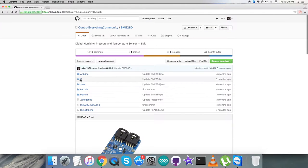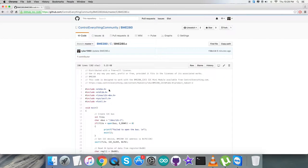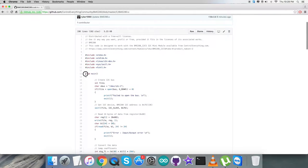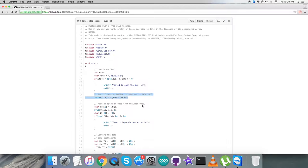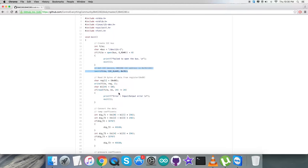Now let's look at the C code — it has a .c extension. The first thing you see in the code is that we have included some header files. In the void main function, we have an integer file descriptor and a function to check whether the I2C bus is open or not. We have the I2C device, and the address of the connected sensor is 0x76.